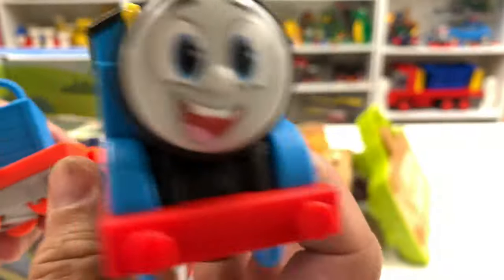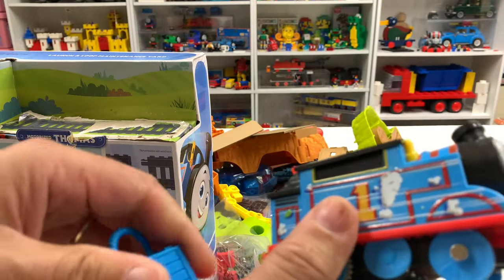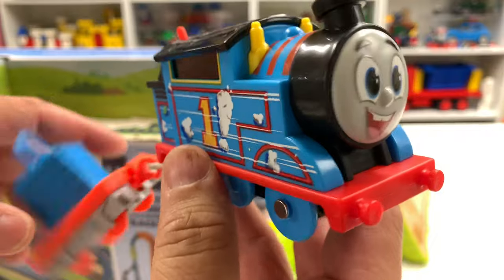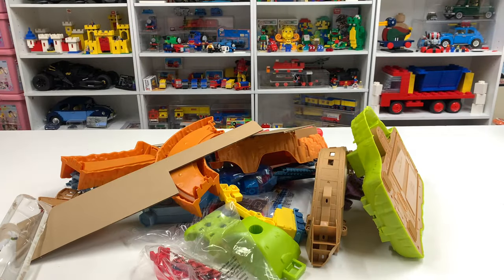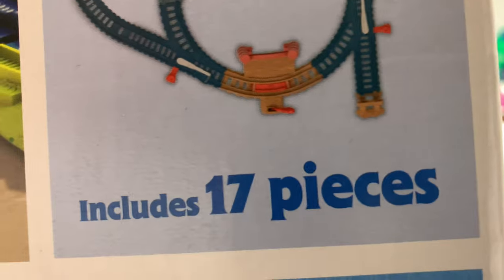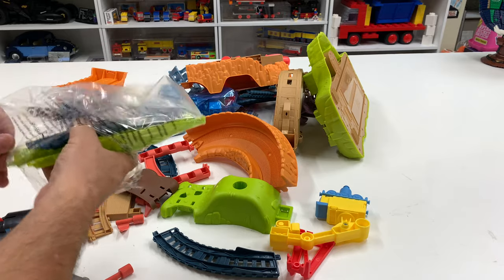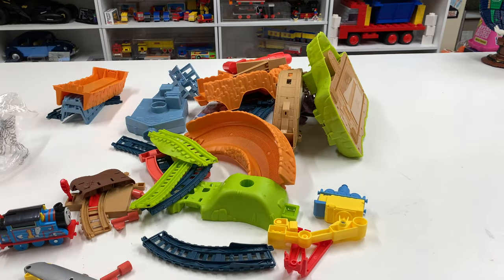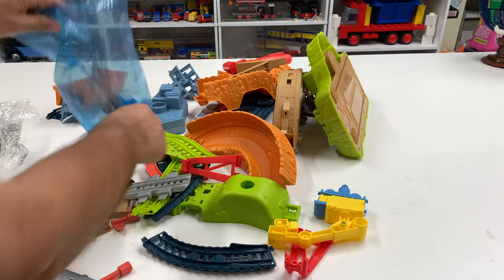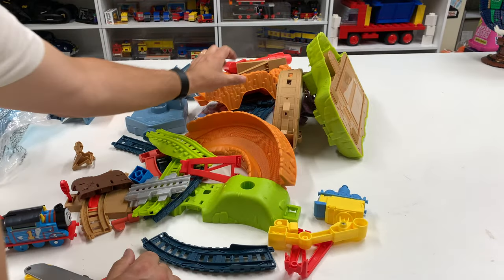So I've got to put batteries in - as usual, it's two triple-A batteries. Alright, he's got this cargo attached. I'd like to put a camera on this - I'll figure that out in a minute. First we've got to build all this junk. It says it includes 17 pieces. I was a triple major in college - one of those, believe it or not, was math. But math is not my strong suit.